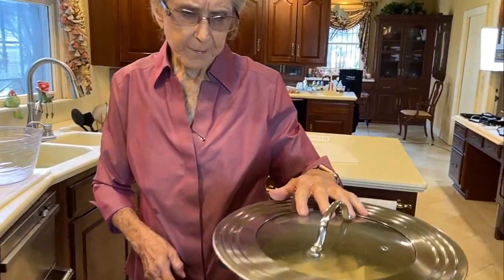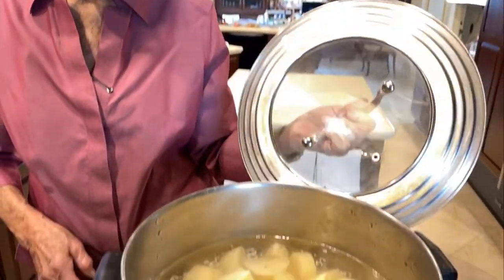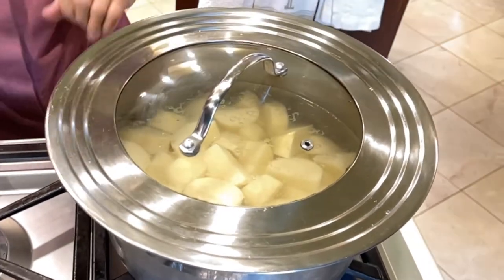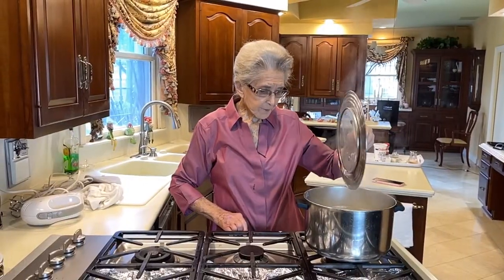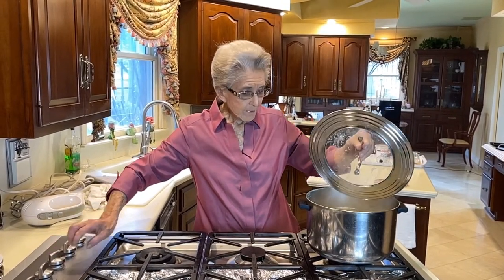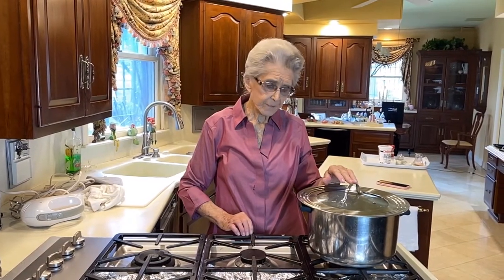We're ready. I won't time this until it starts boiling — time it for 20 to 25 minutes. Our potatoes are boiling now, and I'm going to turn them down to probably a medium high. We'll check them in 20 minutes, and if they need the other five, we'll cook them with that.